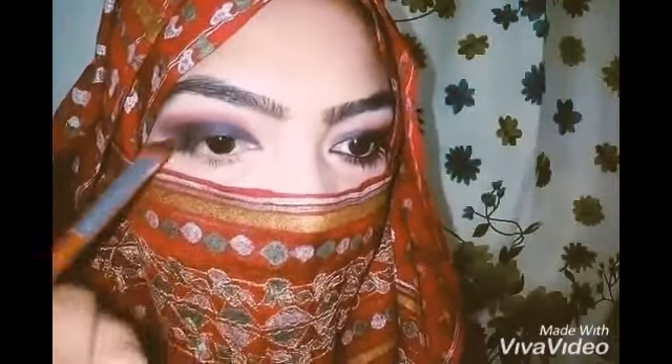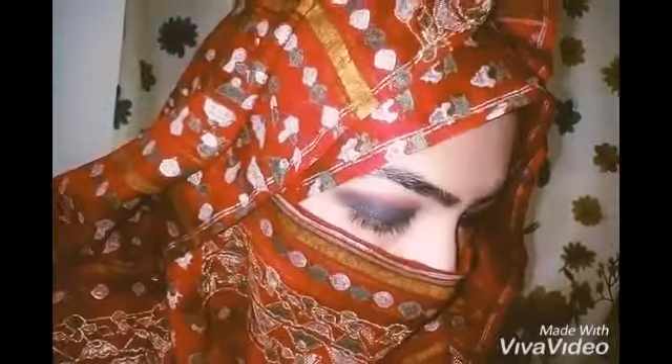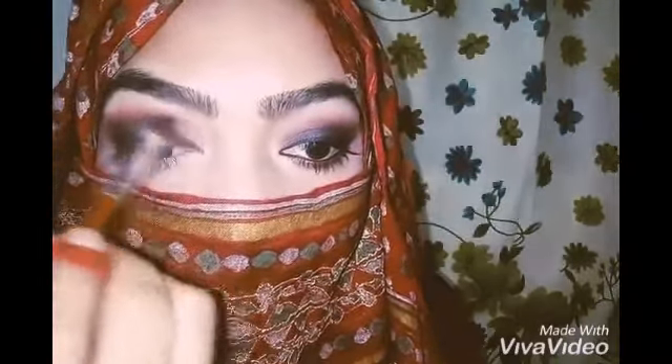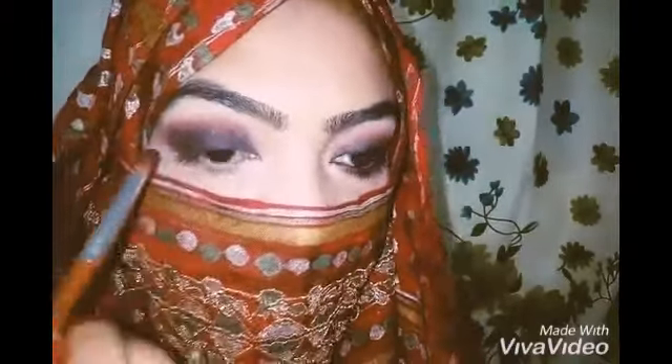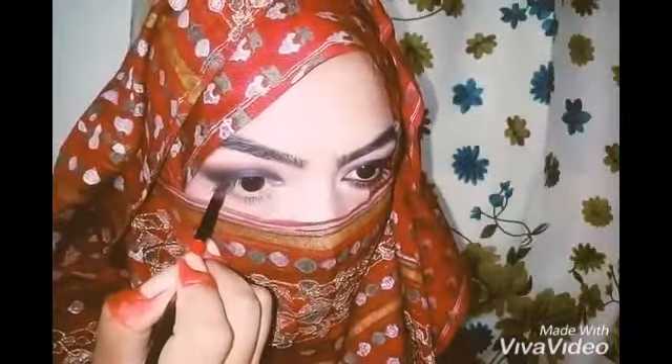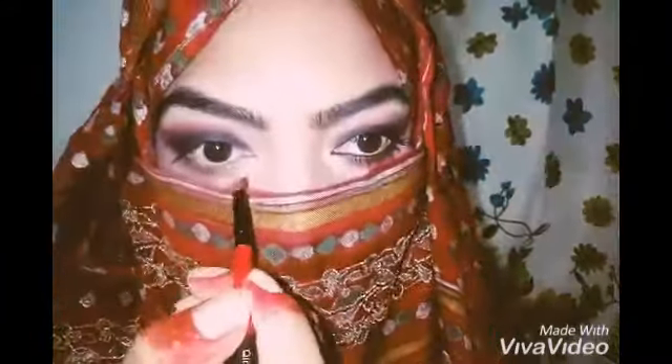Now at this point I am going to apply more color on my outer corner and then blend it. Now I am using the brown shade I used before, and with the help of an angle brush I am going to apply it under my lower lash line. You can use a flat brush as well.